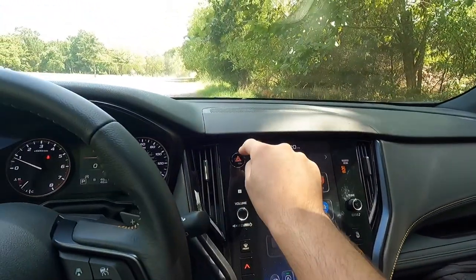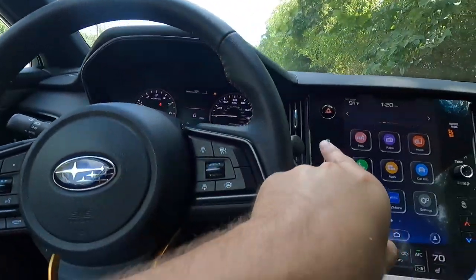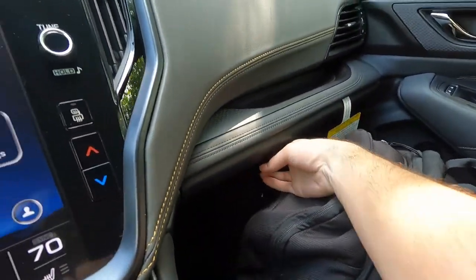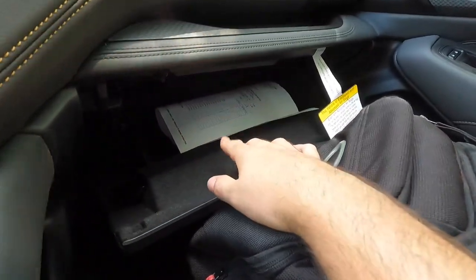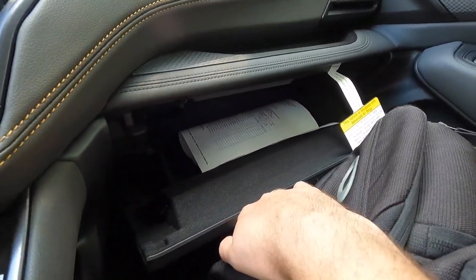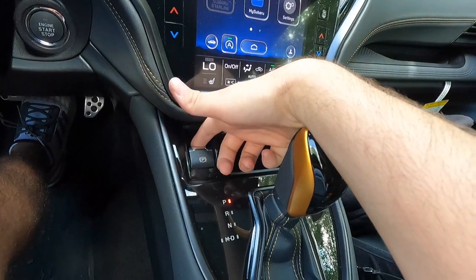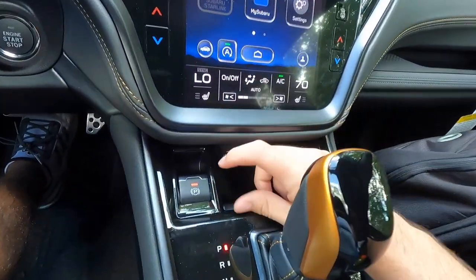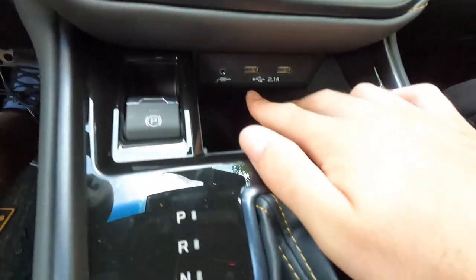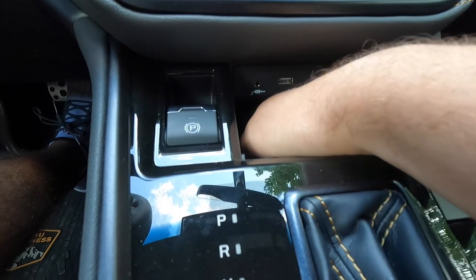The front defroster button is here, along with the volume knob and tuning knob. There's a passenger airbag on/off indicator and a hazard button. HVAC vents are positioned across the dash. There's a great spot for the passenger to set their phone. The glove box is locking and has tons of storage space — more than you'd find in a Yukon or Tahoe, honestly. Below the center stack is the electronic parking brake.